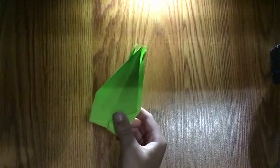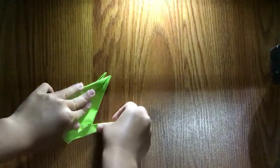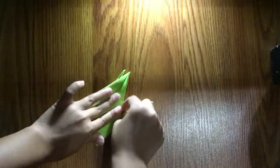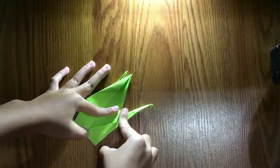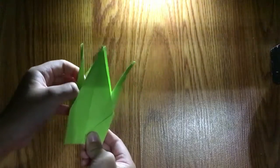So we're finishing making the crane. All we need to do is pull this out and fold as far as you can — maybe like that — then crease it. It's kind of hard to crease it but try your best. Make sure it's sharp, just like this. Repeat.